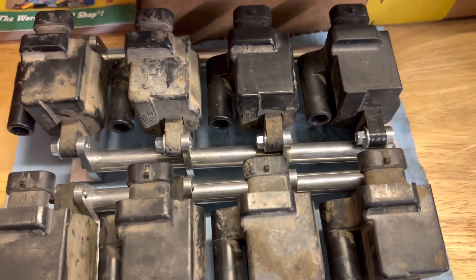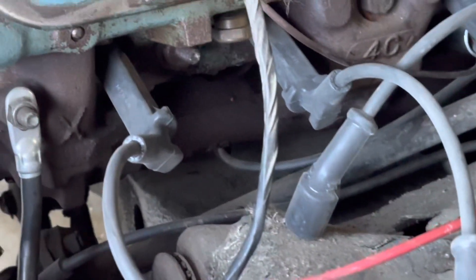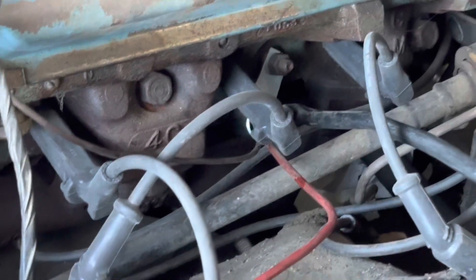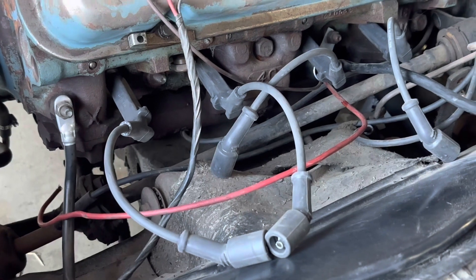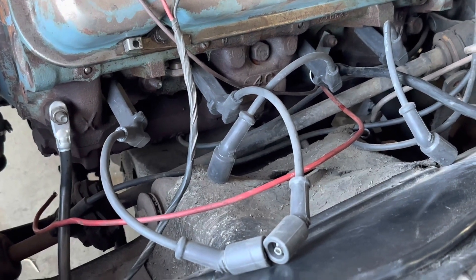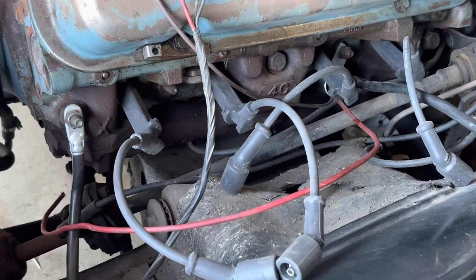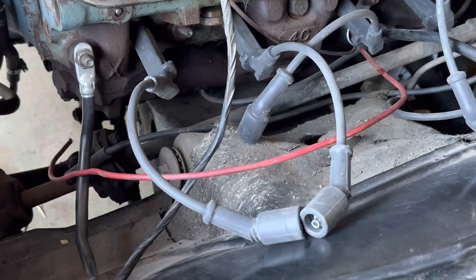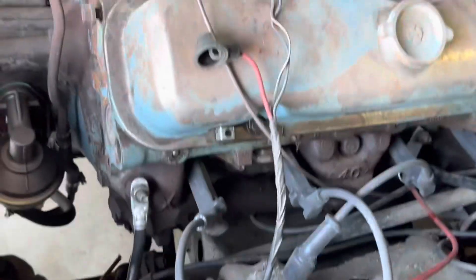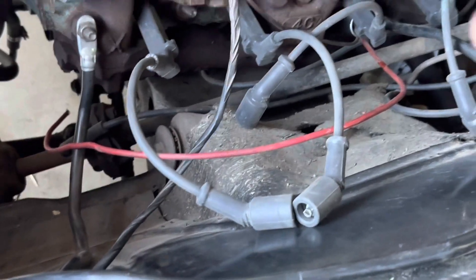Next step is to mount them and wire them — they're ready to rock and roll. My idea is to use these factory LS coil wires. I think this came off a Silverado pickup truck, but it doesn't matter — all LS coils basically mount up on the valve cover. So if I wanted something really clean, I could go to the inner fender and have them lined up there.